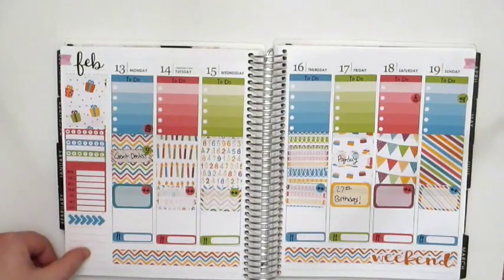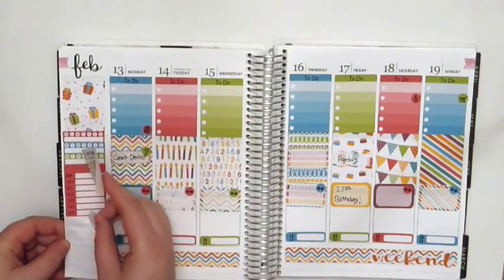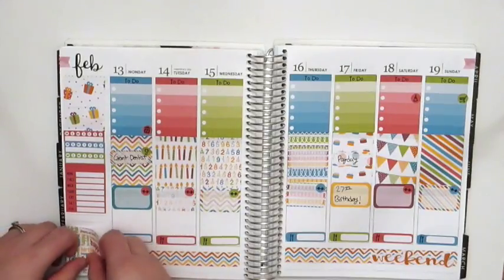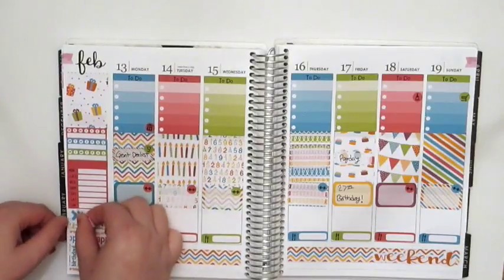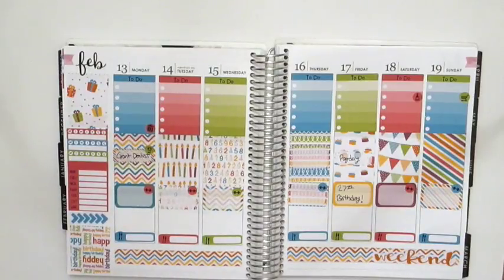For the weekend I can put in this grocery icon and this little cleaning icon. I have this happy birthday full box — let's take that off and put it back on, just covering up that spot. I think that's all I'm going to do for now, and if anything comes up throughout the week I'll put it in the spread.